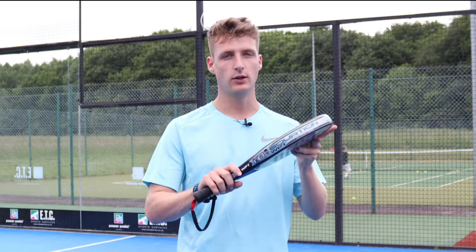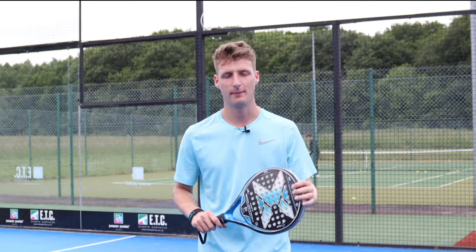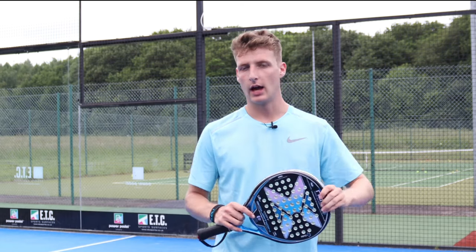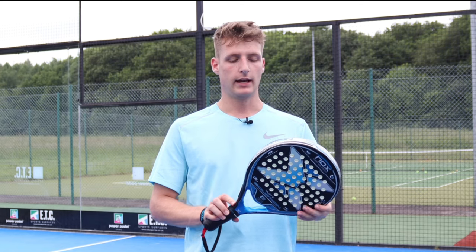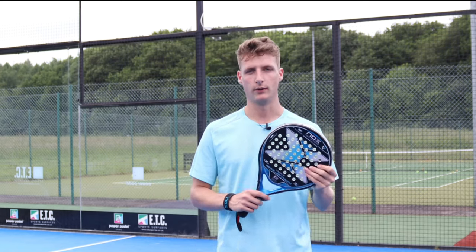Thank you for watching, I hope you guys enjoyed. If you need help choosing a paddle racket, you can contact me on WhatsApp and I can give you specific advice. This racket is now in stock at Everything Paddle — I'll leave a link in the description below if you want to check it out.